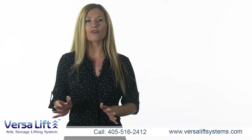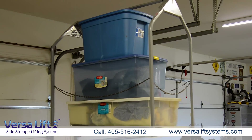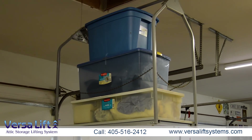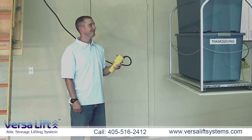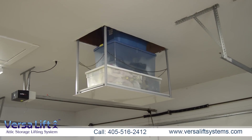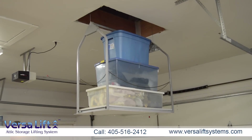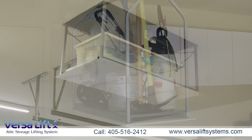The VersaLift is a powerful electric attic lift that eliminates the need to risk serious injury by trying to get storage items up a narrow, shaky ladder. The push-button remote control sends down the lifting platform hidden inside the attic and instantly stops when it reaches the floor. Load the platform with 200-plus pounds of storage items, then press the up button.